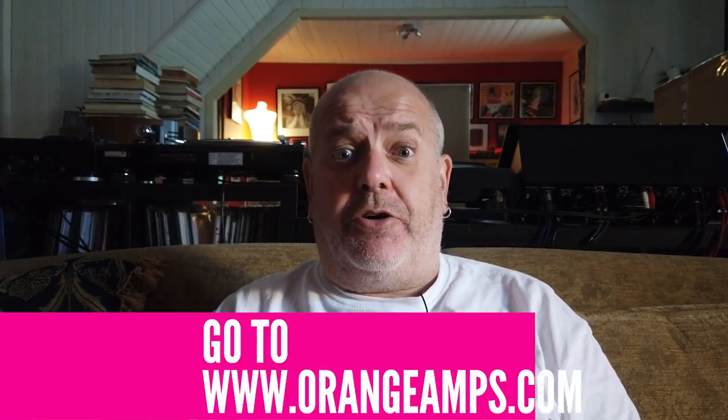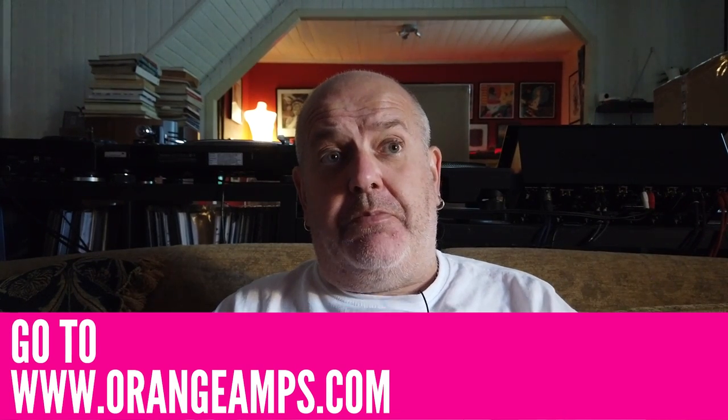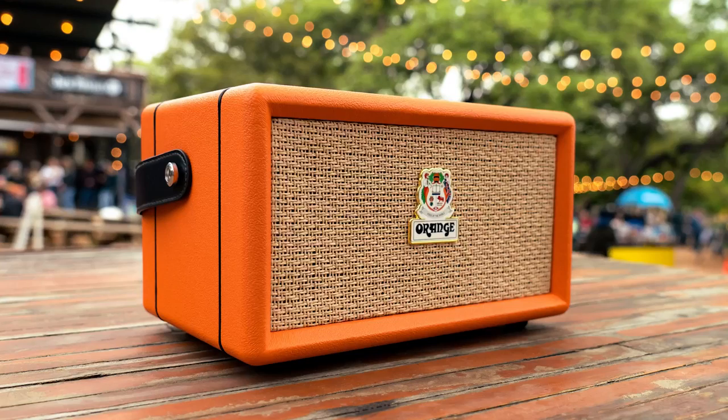If you're into music, you'll be pretty much aware of the brand Orange. Their amps have been seen on many a stage since 1968. The company was started in London by Cliff Cooper. It's quite an interesting story — Cliff originally did his course in fixing electronics, started working in London, eventually got a chance to open a recording studio, and worked with Joe Meek. That's where the name came from. The Orange Box we're reviewing today hasn't come out of nowhere — it has real heritage to it.